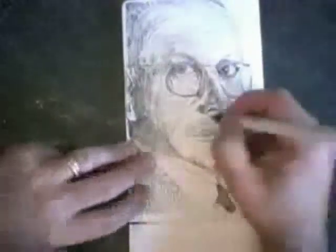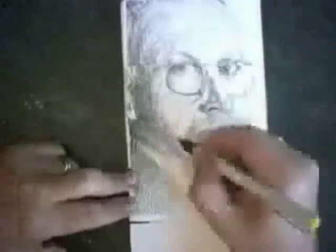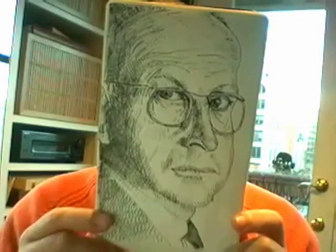Drawing upside down is great for capturing the individual details, but then I turn the drawing right-side up to capture the relationship between those details — to make sure that the overall balance of the face, the shading, the proportion just feels correct and not just a bunch of fragments.